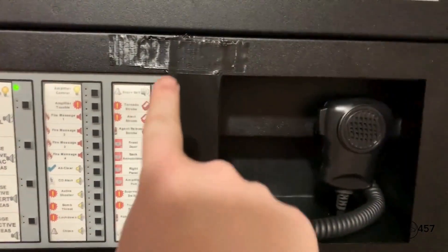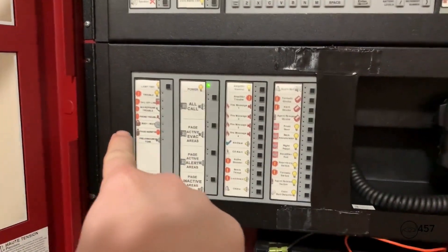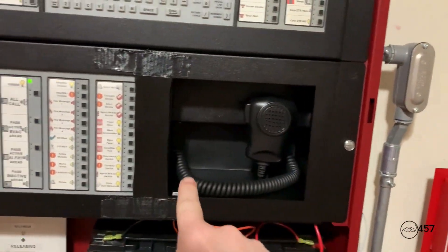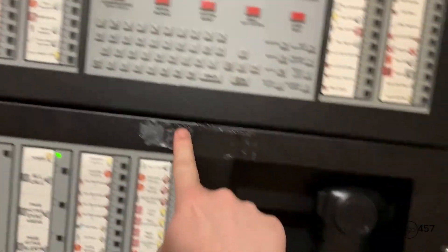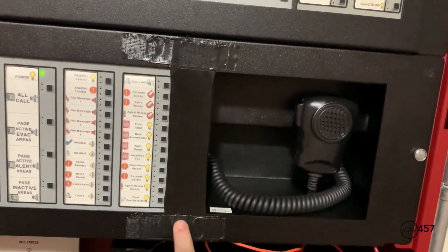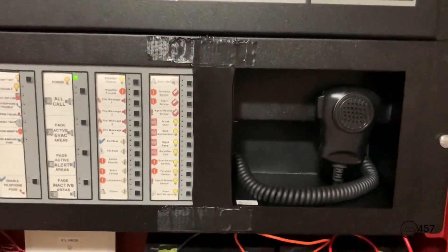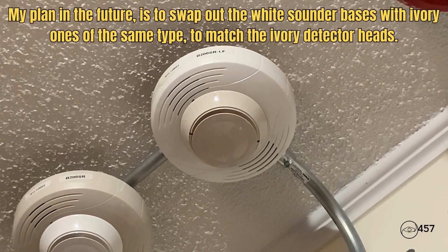By the way, I forgot to show y'all — I kind of somewhat converted my dress panel for the DVC into a DPA-1 because I just put duct tape over the middle space to cover it up, and I think it looks much better that way. Okay, so we will not be pulling any pull stations in today's system test. We're just going to start by doing the smoke detectors.